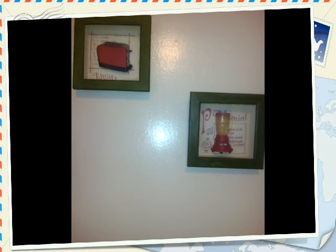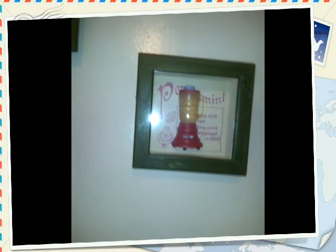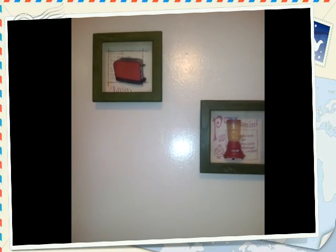Right now you're looking at some pictures that I got from a garage sale for only a dollar. What caught my eye about them is it's a red toaster and it's a red blender. My kitchen's base color is red, so I'm going to back up and show you guys each thing.